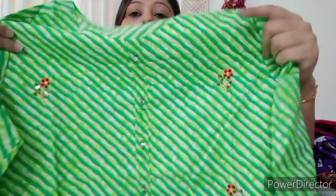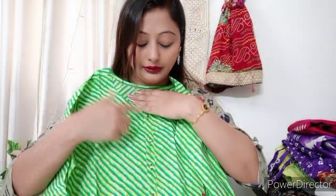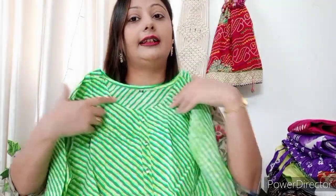The next one is a full pattern kurti. You can see the pattern at the bottom. It has a little glass work at the neck. There is embroidery on the front and back side. The size is XL, so you can try it and you will like it.